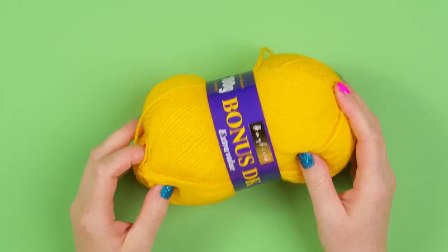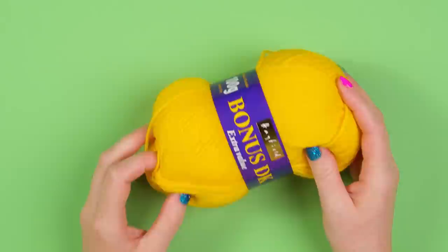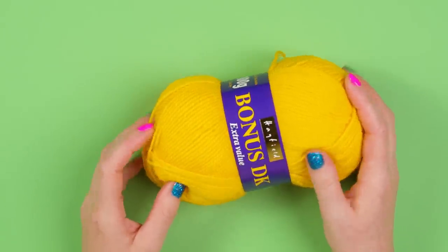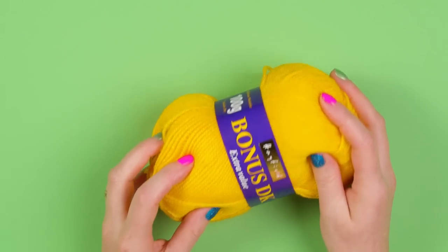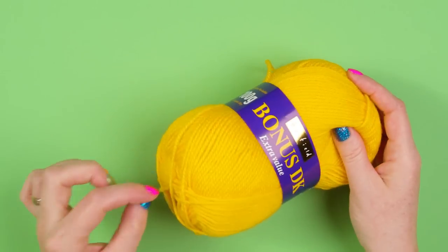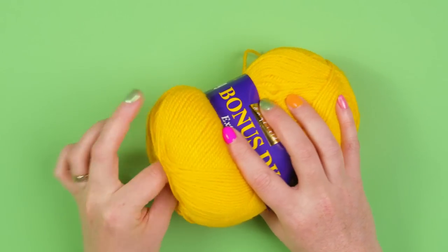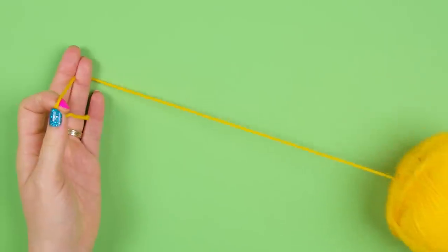We're going to take our Hayfield Bonus DK and we're using sunflower yellow. We're first going to want to get the strand of yarn from our ball, and an easy way so it doesn't get tangled is to take it actually from the centre rather than from the edge. So you want to take your ball and wriggle around in the centre to find your strand, and you can pull from the middle.